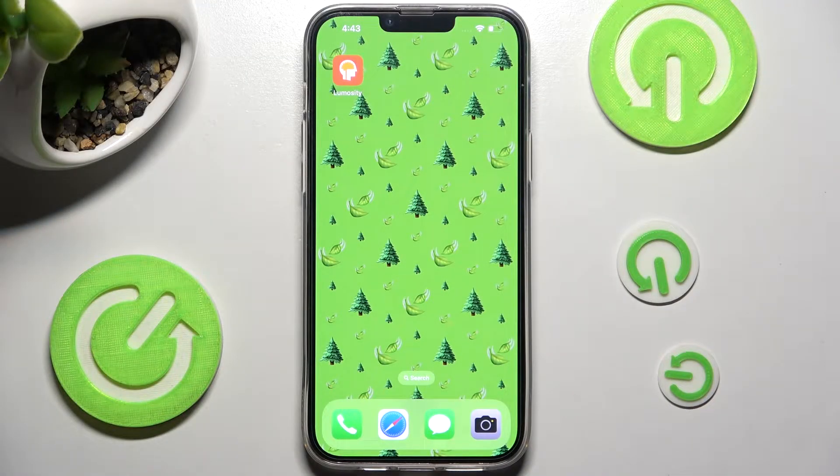Hi! In front of me is iPhone 13 Plus and today I would like to show you how you can set up an alarm clock on this device.